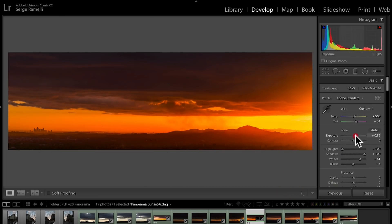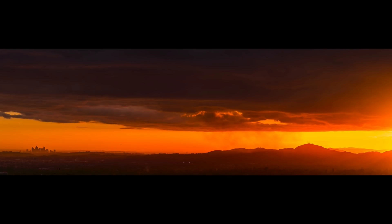Maybe even brighter. And voilà — that's our second panorama that we shot that night.